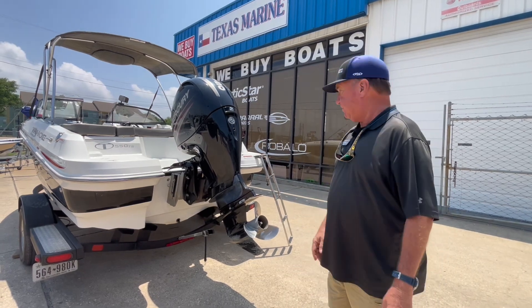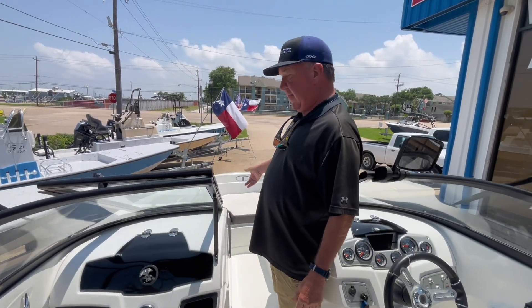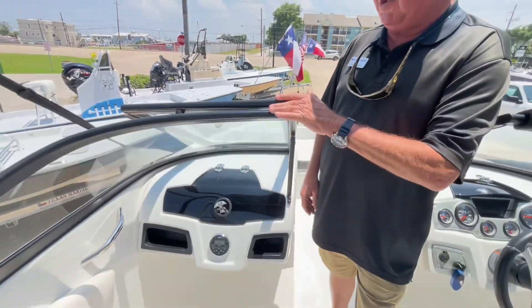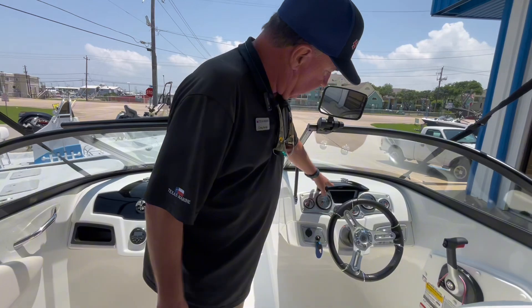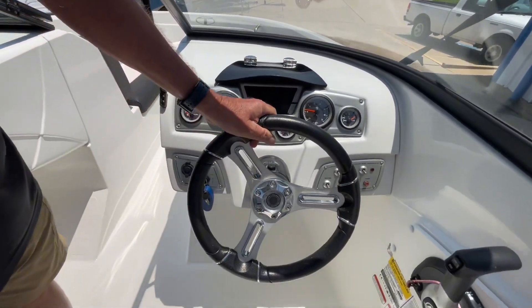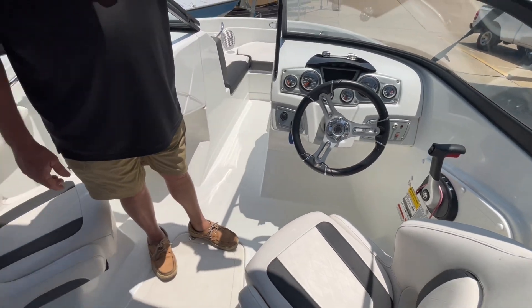Let's go board and I'll show you more. Up here in the bow we have plenty of seating, got cup holders, a walk-through windshield — it does close. On the dash here you've got a little storage underneath, all of your gauges naturally, hydraulic steering which is really nice, and a little mirror back here so you can watch the skier.